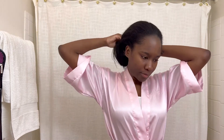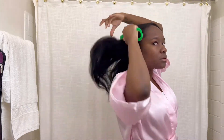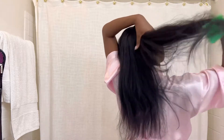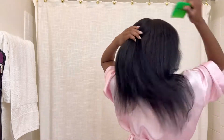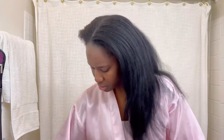Hey y'all, welcome back to my channel. Today I'm going to be washing my hair and showing you guys how I blow out my hair — what I use and how I make it easy for myself to get a nice blowout look. What you see right here is just me detangling my hair. My hair has been in a ponytail for the past week — I've just been so busy. Today I decided I'm gonna wash my hair and show you guys how I blow it out.